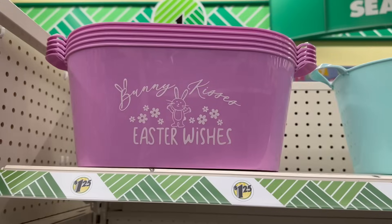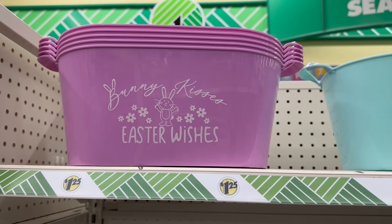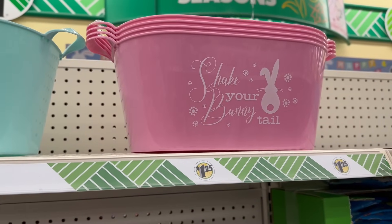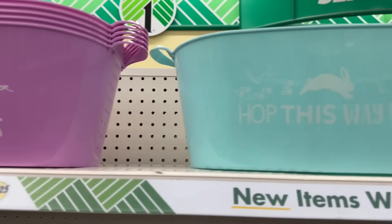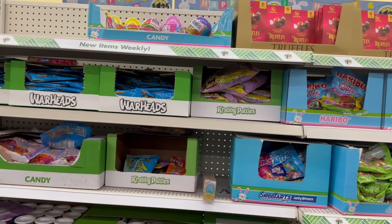They have these other styles right here: 'Bunny Kisses Easter Wishes,' 'Hop This Way,' and 'Shake Your Bunny Tail.' These are super adorable — again, they're pretty big for stuffing a lot in those Easter baskets.